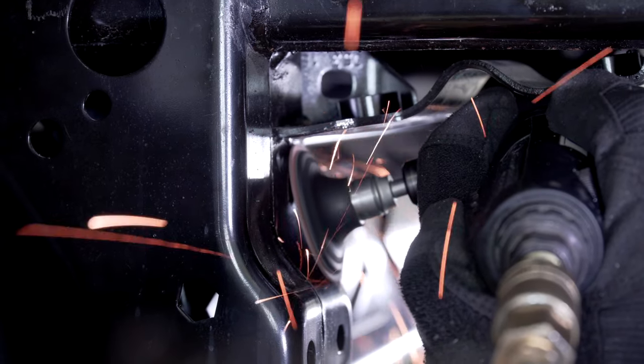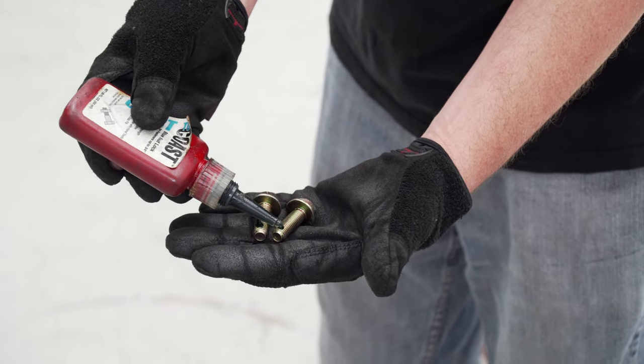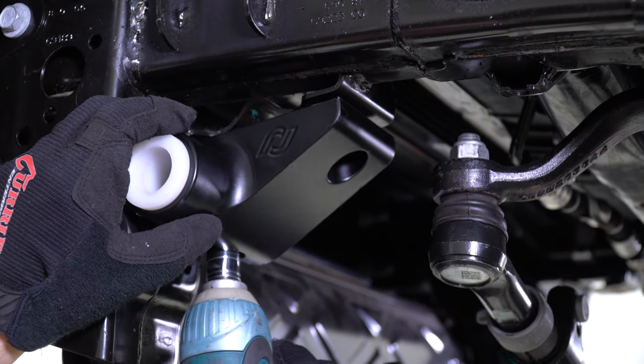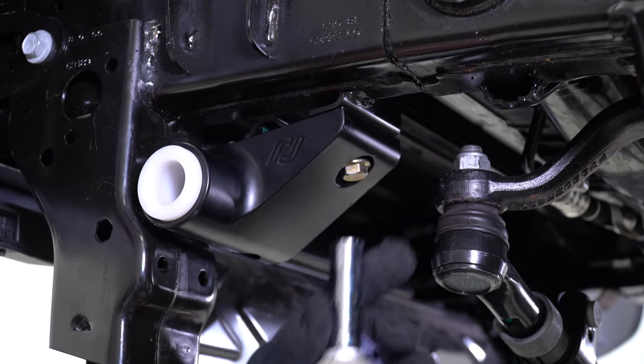On some vehicle frames, you'll need to dress the factory wells to allow the sway bar brackets to properly fit in place. Apply blue thread locker to the new sway bar bracket hardware. When installing the frame brackets, install both bolts to align the brackets. Using a 15mm socket, tighten and torque the front bolt, but leave the rear bolt loose for the time being.